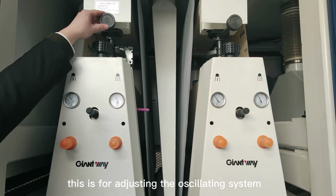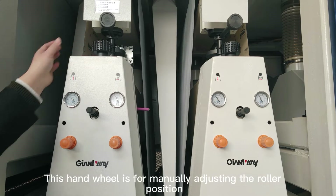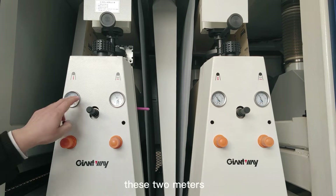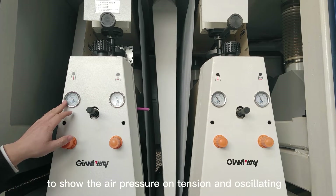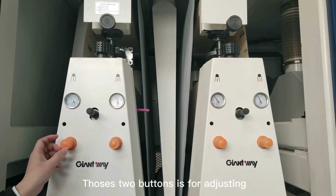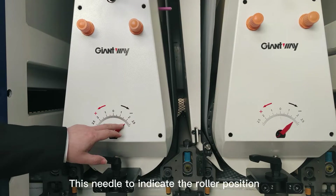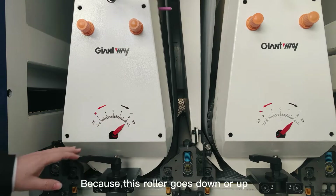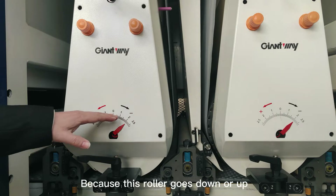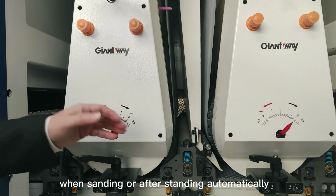This is for adjusting the oscillating system. This hand wheel is for manually adjusting the roller position. These two meters show the air pressure on tension and oscillating, and those two buttons are for adjusting the air pressure big or small. This needle indicates the roller position, because this roller goes down or up when sanding or after sanding automatically.